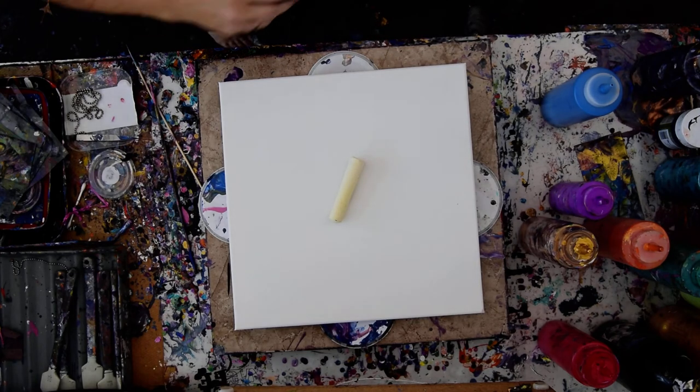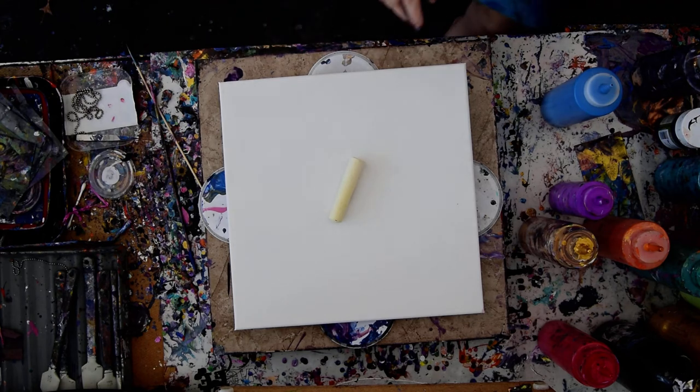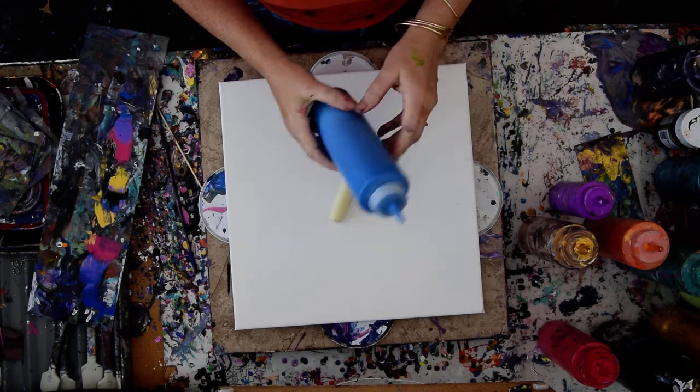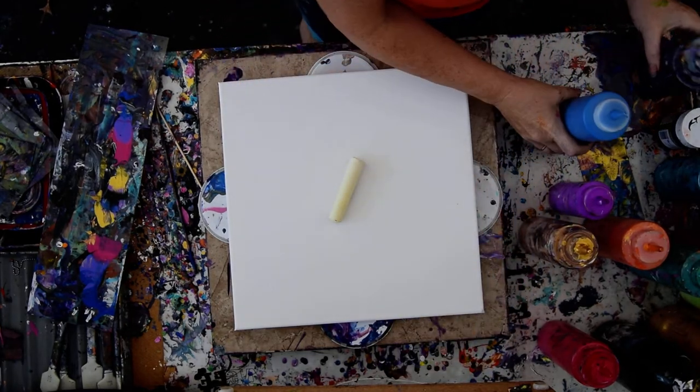It's Priscilla Batsell in Spring Hill, Florida at Expressionist Art Studio Gallery in the backyard with a 14 by 14 inch canvas. I made up some blue that's an acrylic enamel, because people keep assuming enamel is only in oil and that's not true.